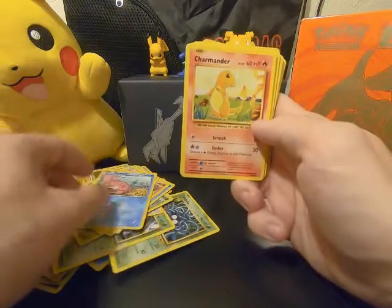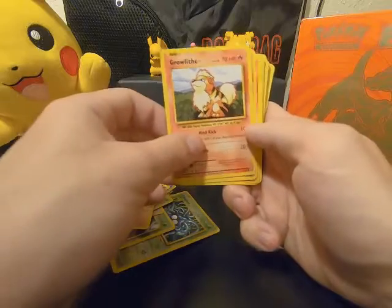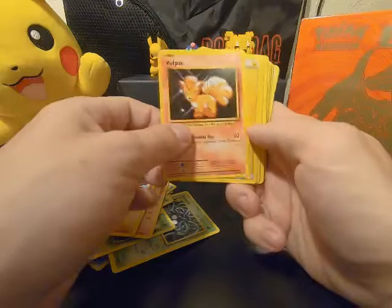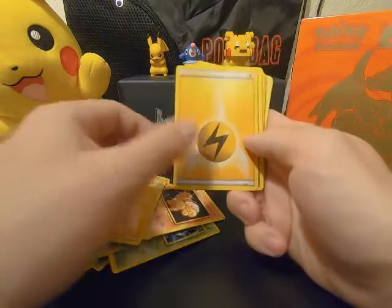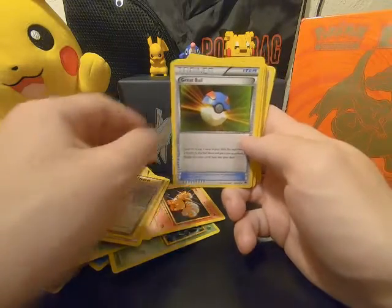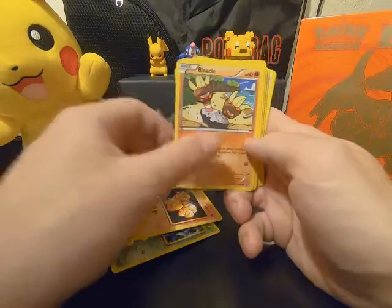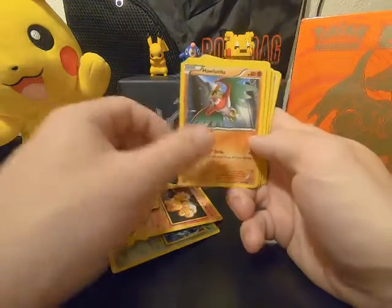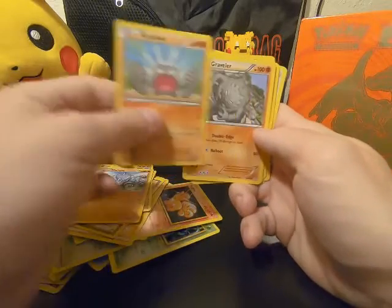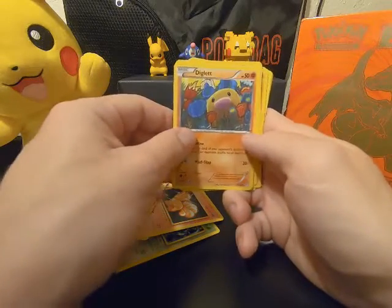Hopefully soon I can get some Japanese cards so we can start doing reviews on those. I love Japanese artwork, it's really nice.